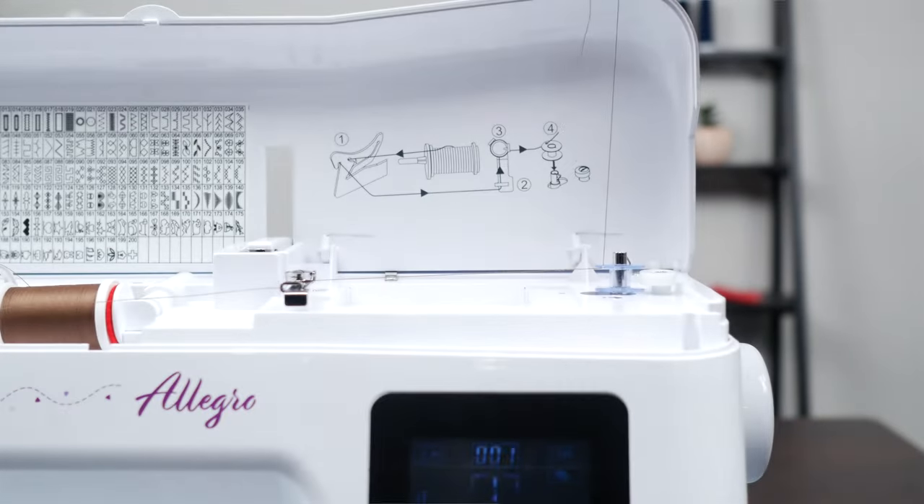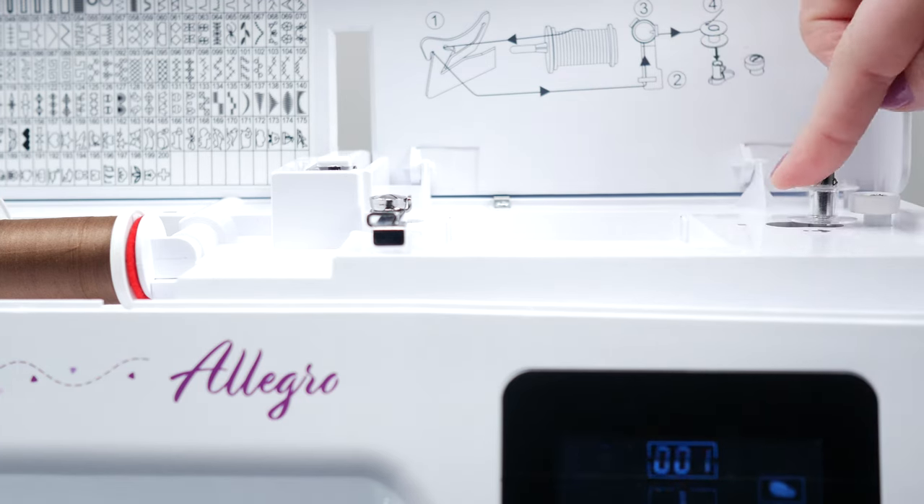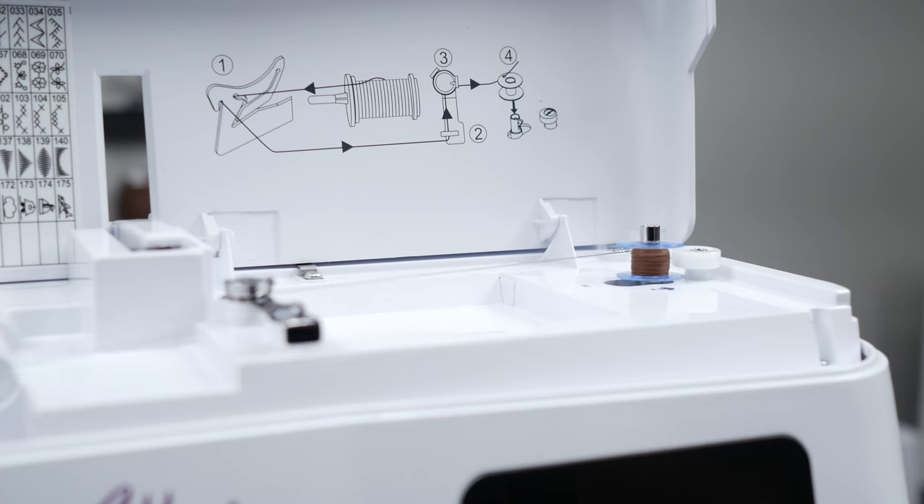The Baby Lock Allegro also includes a built-in bobbin winder. This makes it easy to fill your bobbins and start sewing right away. Fill up several bobbins before you begin your project and you'll be ready to go.